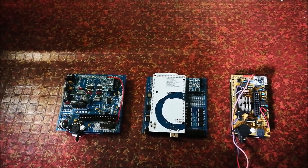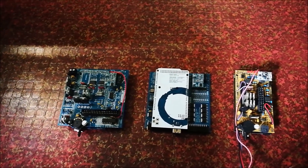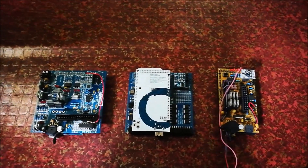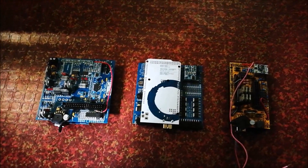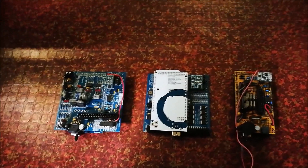So hopefully this shed some light and you're better able to choose a Speeduino ECU for your project. Till next time, stay safe guys.